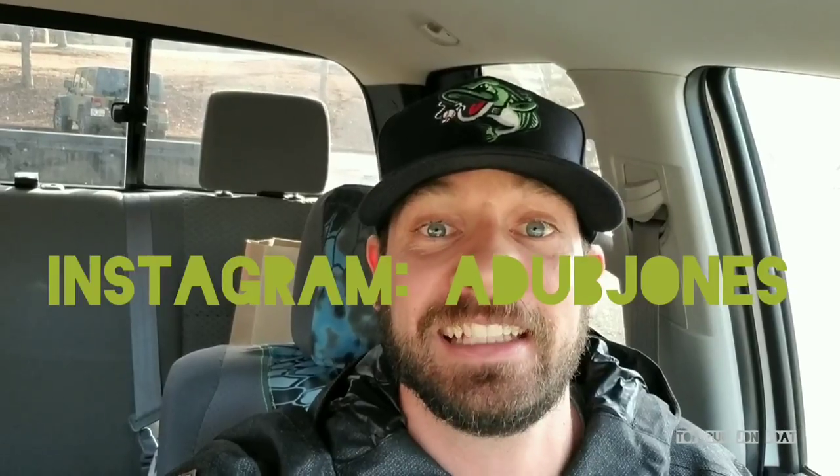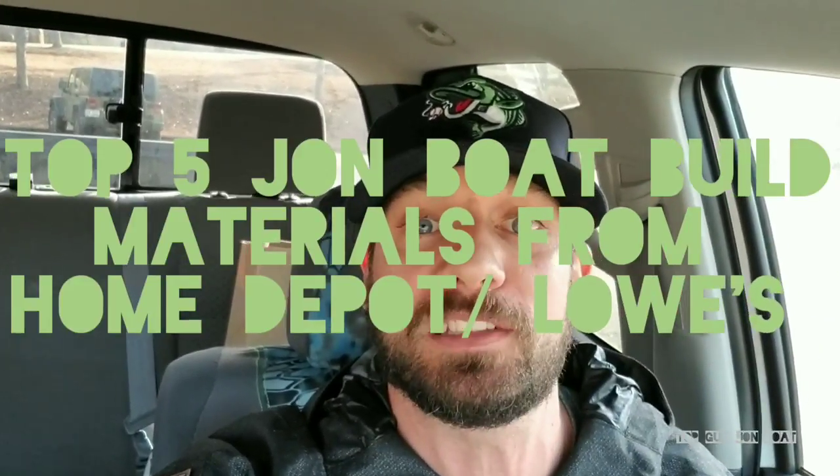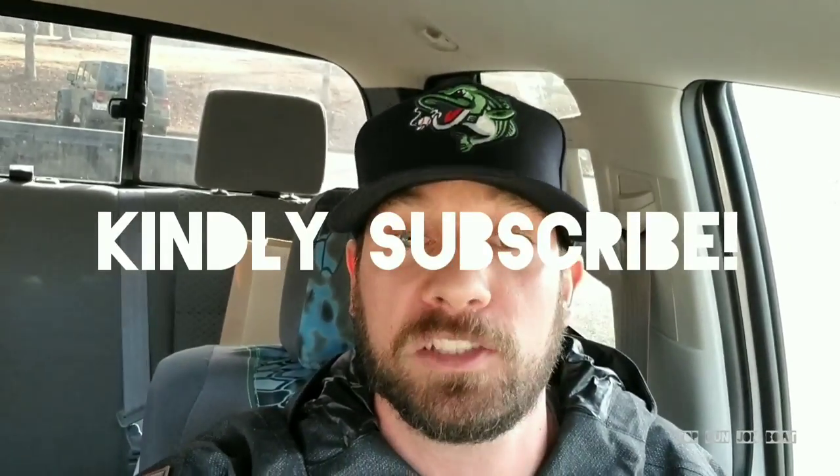What is up cousins? It's Anthony Jones. This is part two of my top five John Boat build materials that you can find at Home Depot or Lowe's. I'm not going to do an intro or do that whole spiel — if you want to see that, check out part one of this series. If you are new to the channel or you've been watching and you've yet to subscribe, will you kindly subscribe to my channel? Help me grow. May your tiny boat builds be great.